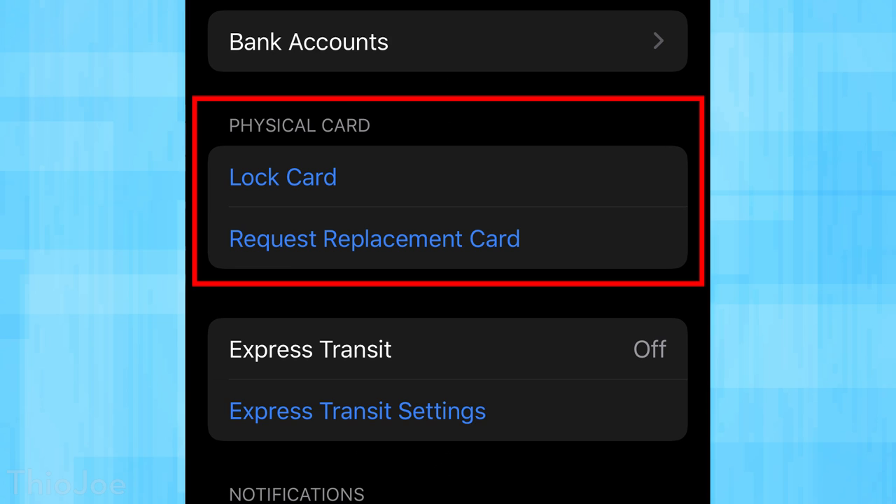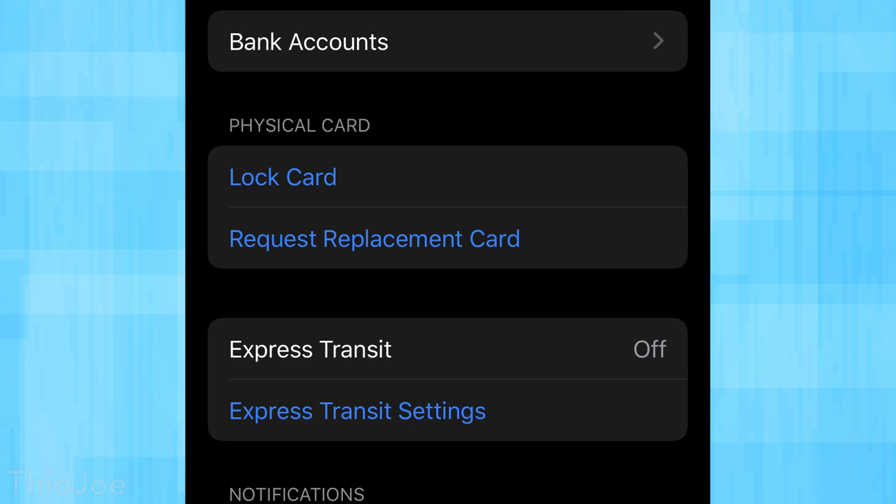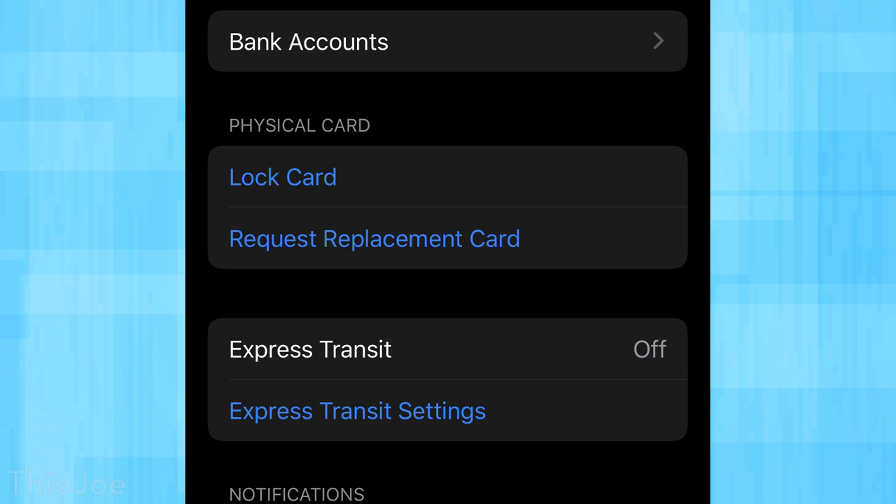As for security, if you think your card gets stolen — whether the physical card or the digital one — with the physical card you have the option to lock it. So if you can't find it and think it might be stolen, you can lock it so it can't be used. If you're sure it's gone, you can request a new card. As for the digital one, if you think that gets stolen, you can just request a new number and it'll instantly change everything right there. So it's super easy to change everything around if one of them gets stolen.